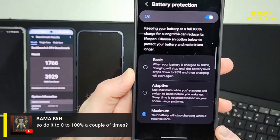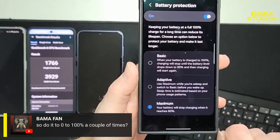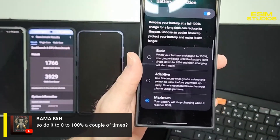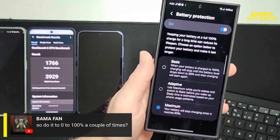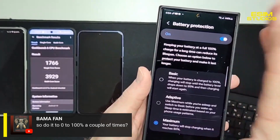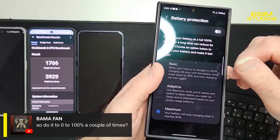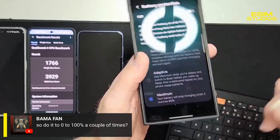Your battery will stop charging when it reaches 80%. So it'll drain down to zero, and when you plug it in — say you go to sleep and wake up eight hours later — it's only at 80%. That has been proven to prolong battery life if you only charge up to 80%. Now, these are smartphones, so if you don't have that activated and you're going zero to 100, or your phone sits at 100% plugged in all night, that's also addressed.